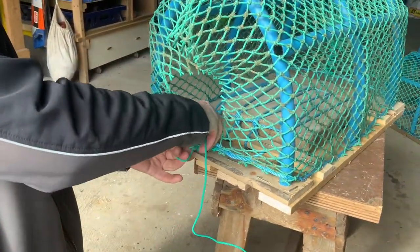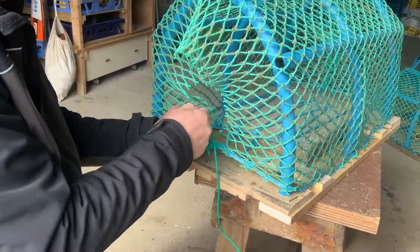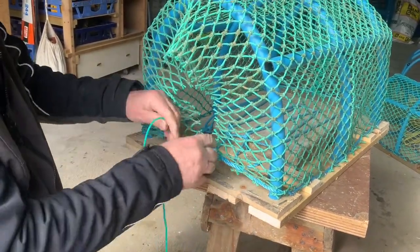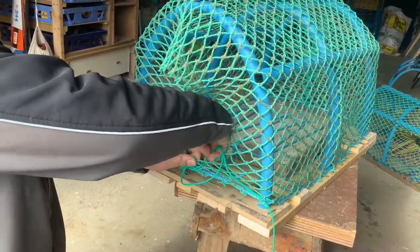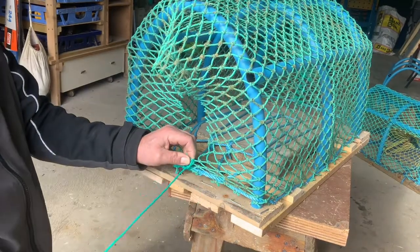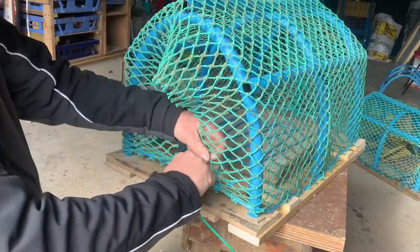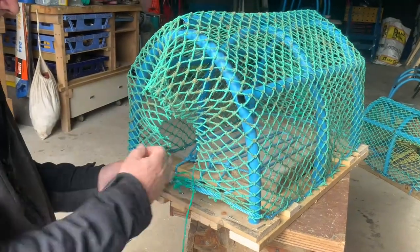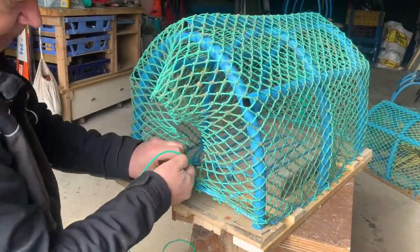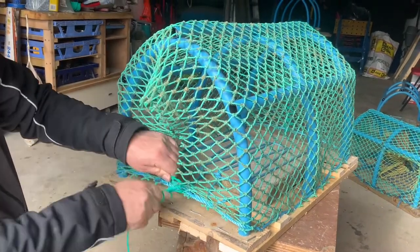Nigel's just tied a bit of green cord on there which he's going to use to sew the ends together — just crisscrossing from one mesh to the other, side to side, tying it each time with a sheet bend through each mesh. If you don't know how to tie a sheet bend then a half hitch will do just as nicely. Try to tie it each time so that if the cord gets snapped it doesn't all unwind and leave the pot completely open.